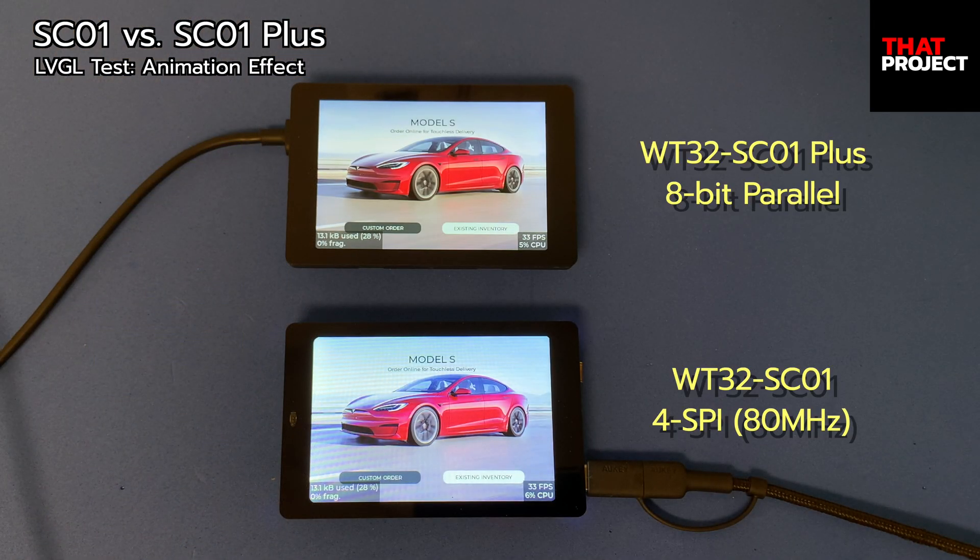This time, let's do a simple LVGL performance test. This is my LVGL project for a Tesla website made with SquareLine, LVGL's UI editor. If you need more information about this, check out my LVGL project. I've added an animation effect when moving to the next page. Animation takes a lot of resources, so the higher the FPS, the better for smooth screen transitions.